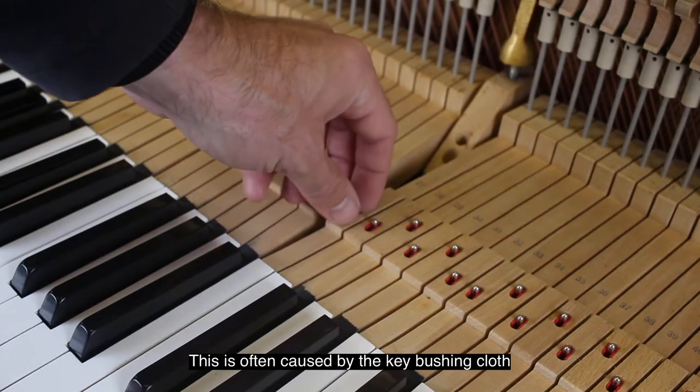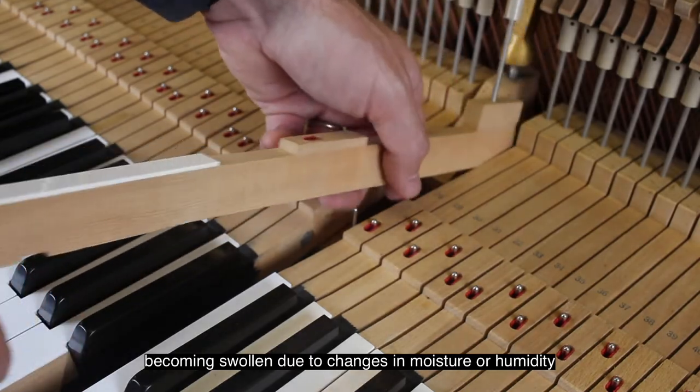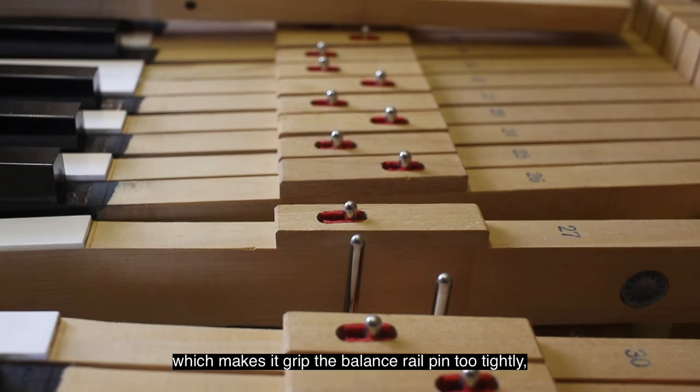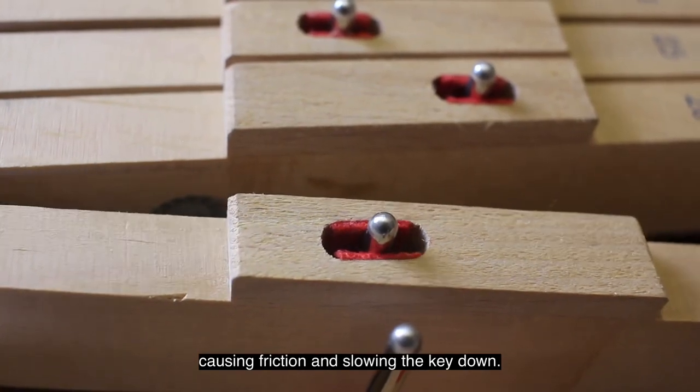This is often caused by the key bushing cloth becoming swollen due to changes in moisture or humidity, which makes it grip the balance rail pin too tightly, causing friction, tension, and slowing the key down.